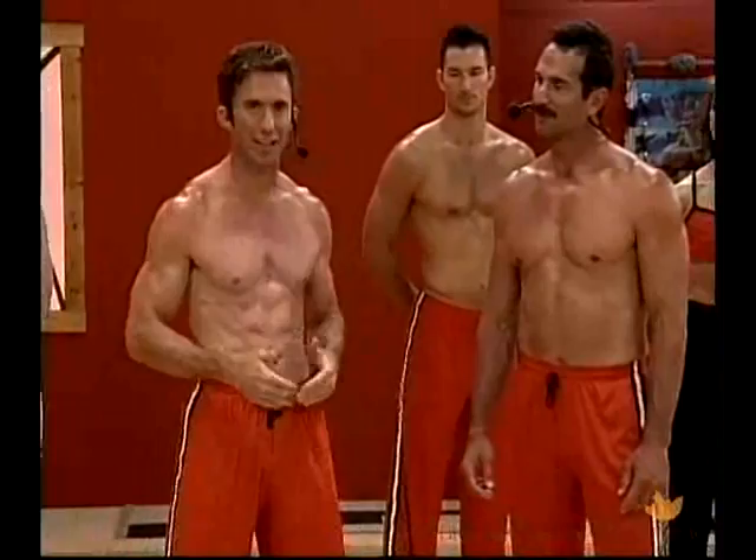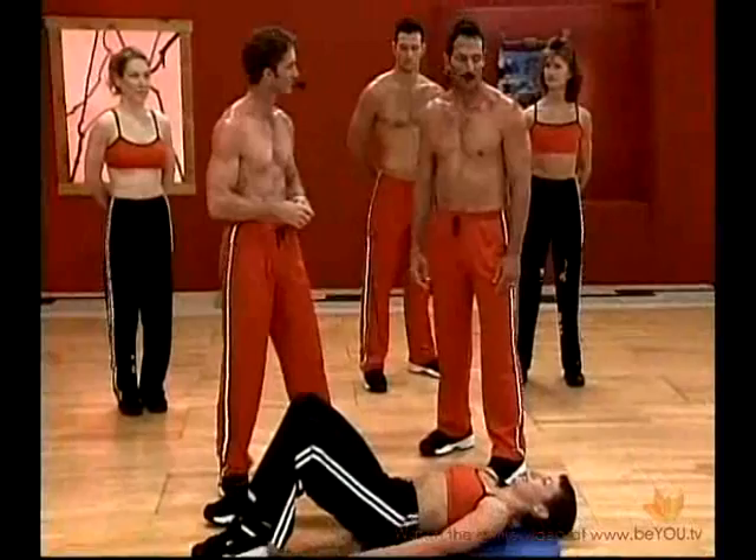Everything is centered in the core — the core of an apple, the center. In Tai Chi, it's the Dantian. Tom is going to showcase that with Laura here.